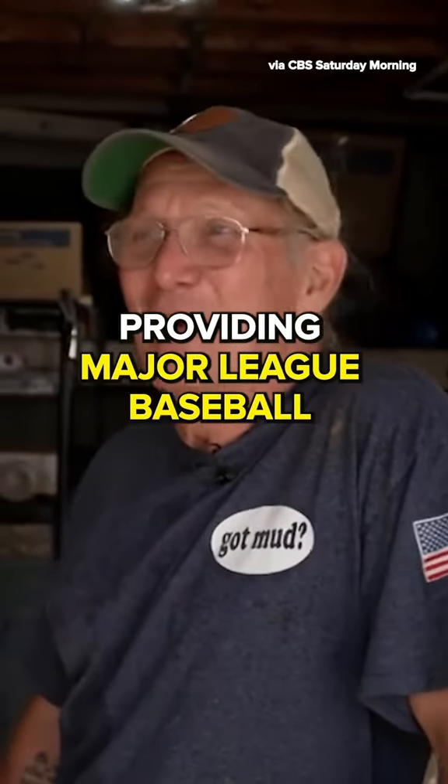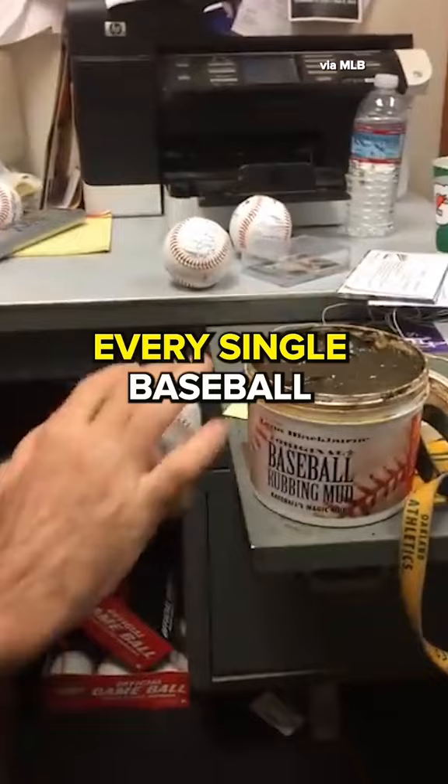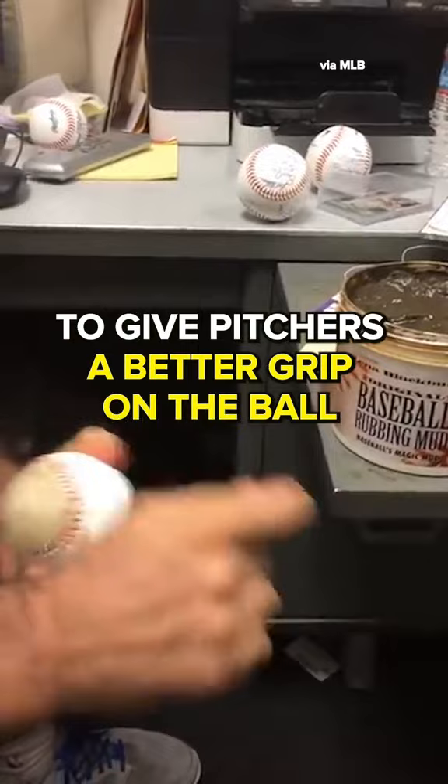This man is responsible for providing Major League Baseball with the mud they use to rub up their baseballs with. Wait, what? Every single baseball used in a Major League game is rubbed up with mud to give pitchers a better grip on the ball, and they get that mud from one man, Jim Bintliff.